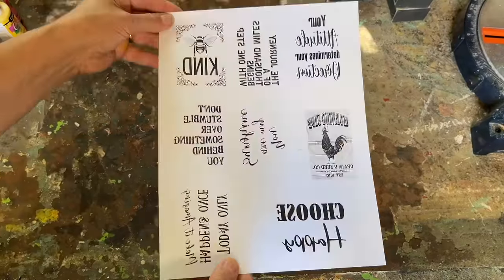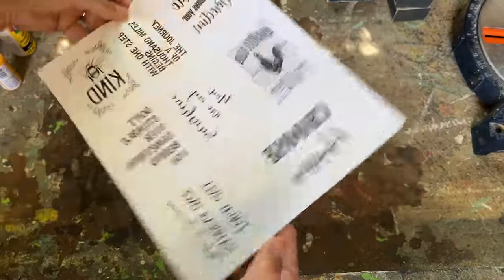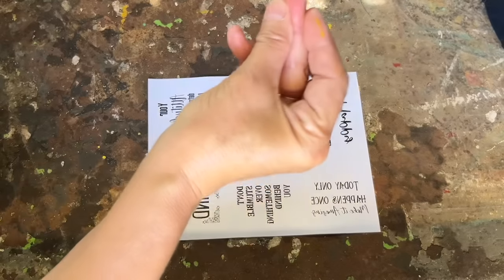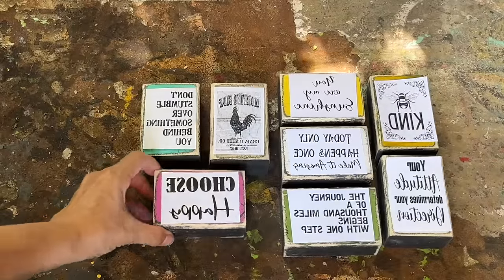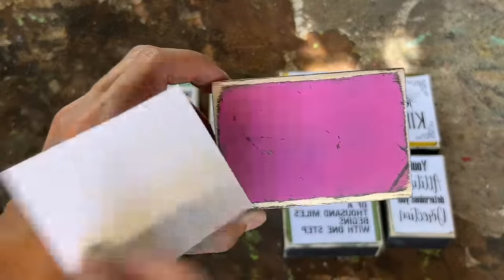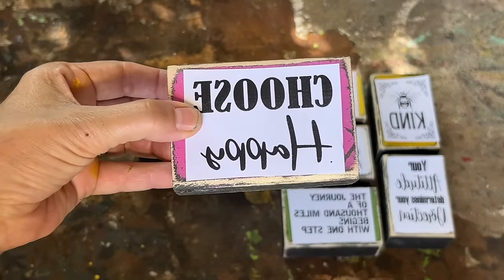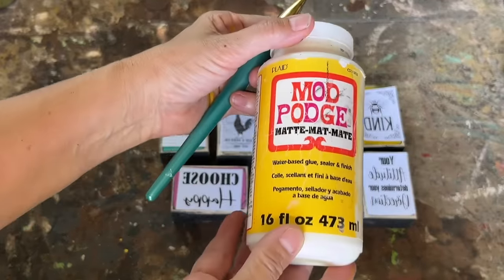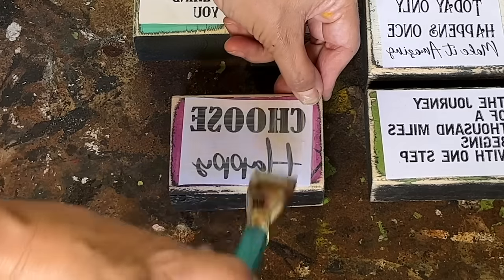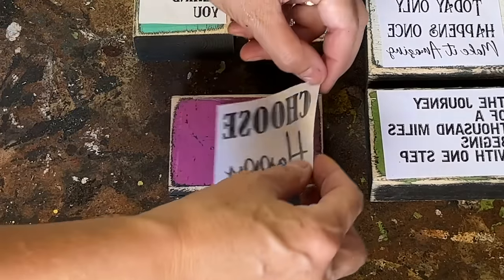Now if you've been following along you've seen me use the Mod Podge transfer method, which is fantastic and incredibly budget friendly for crafting items to sell. I print these designs on my laser printer using regular computer paper and adjust the size to fit each block. To ensure the text comes out correctly I reverse them in Google Docs. All of these quotes are available in my Etsy store — I'll put the link down below in the description. If you get them from my Etsy store they're already reversed.